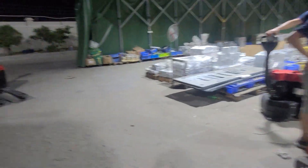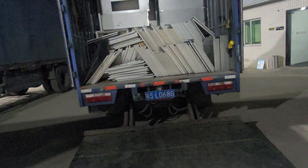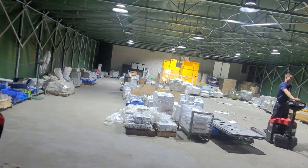We are very, very busy and this is the material for the machines. And that is our office building.